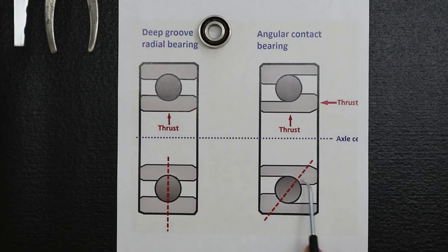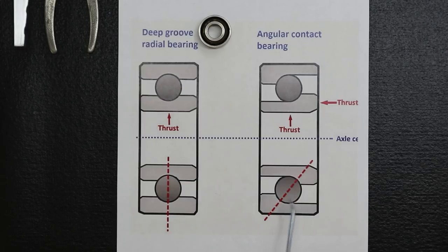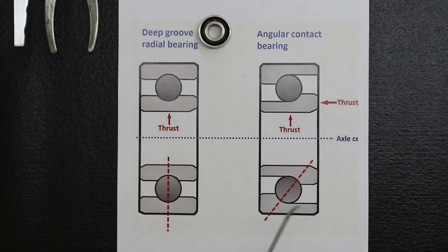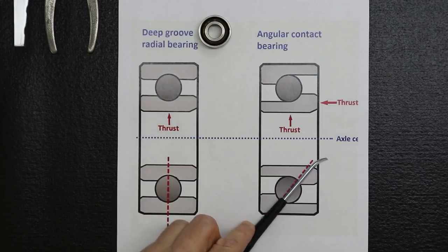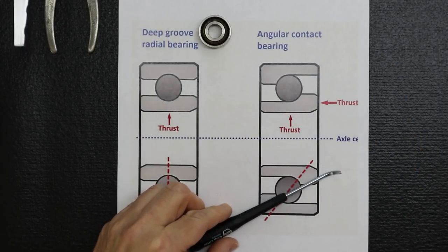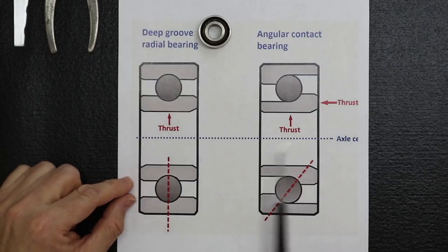The angular contact bearing has raceways designed differently — the contact area of the ball bearing against the raceways is now at an angle. That design allows it to handle both a radial load and an axial load. You can also buy these bearings in different angles. A greater angle gives greater axial load capacity but reduces radial load capacity, so you're trying to find a happy medium based on your application.